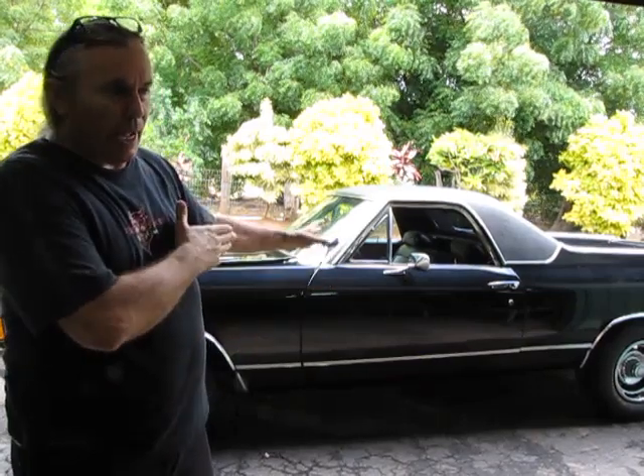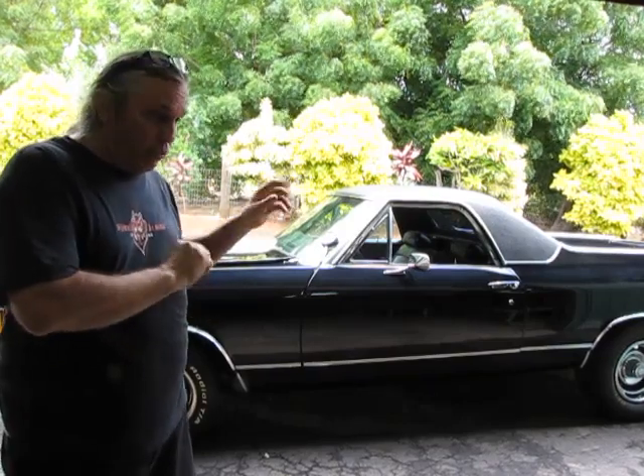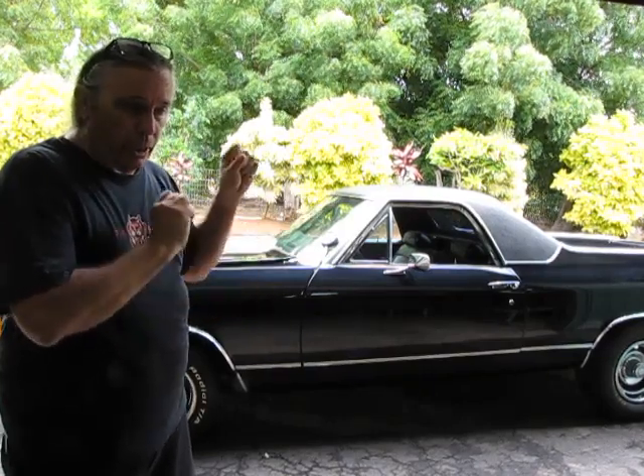The 700R4 is a four-speed. Originally the car had the 350 three-speed in it, which Chevy relied on for a billion years — they made like 20 million or more of the Turbo-Hydramatic 350s and 400s.